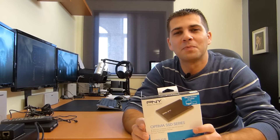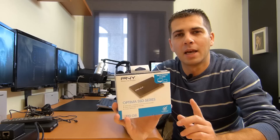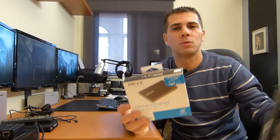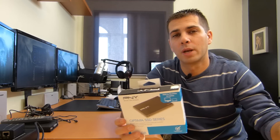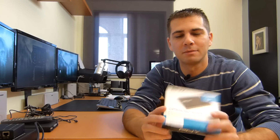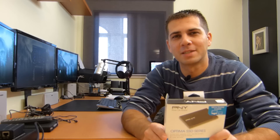Hey guys, welcome back to another video. Right now I've got the PNY SSD here and we're going to take a quick look with some speed tests and a comparison with the Samsung 840 EVO, which is usually what I use on my machines. I decided to go with this one to test it out and it's not bad at all. So if you are in the market for an SSD, stay tuned and check out this SSD.